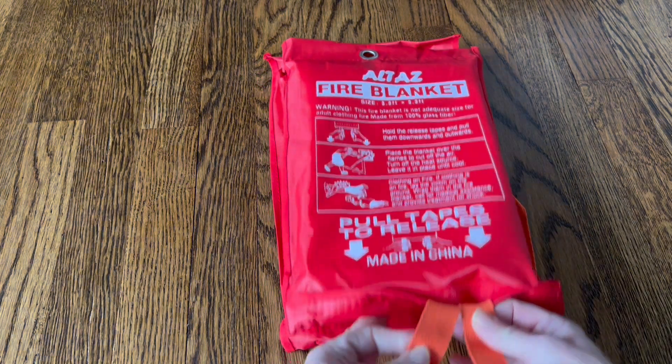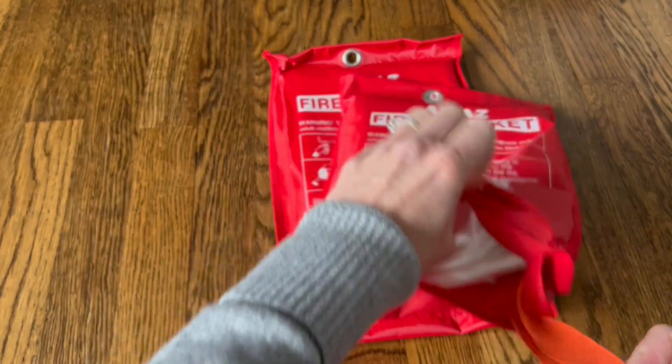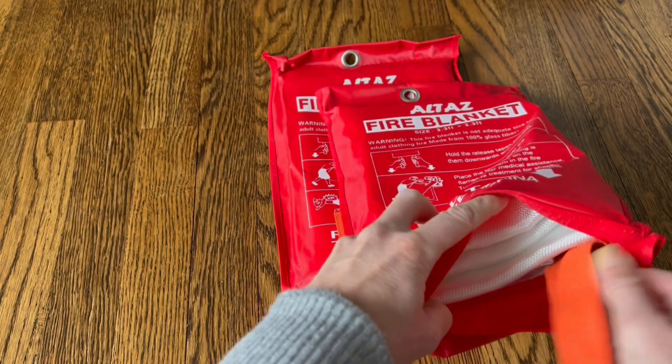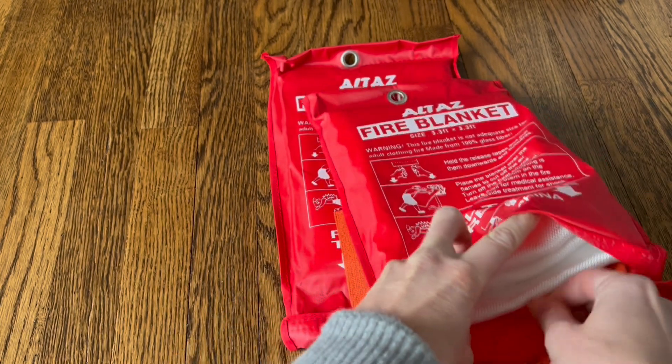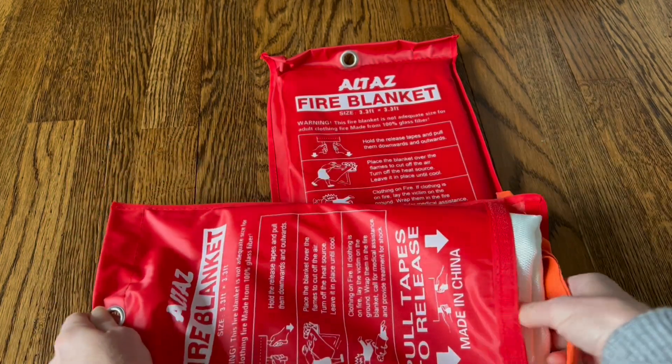It's so easy to use. All you have to do is pull these tabs down, and that Velcro right there is going to pop off. So if you're in a rush or there's an emergency situation, it's really easy to open — you just pull those tabs down and the blanket pops right out and releases.